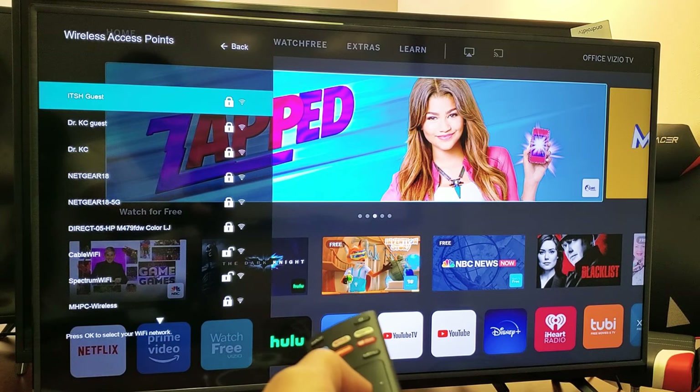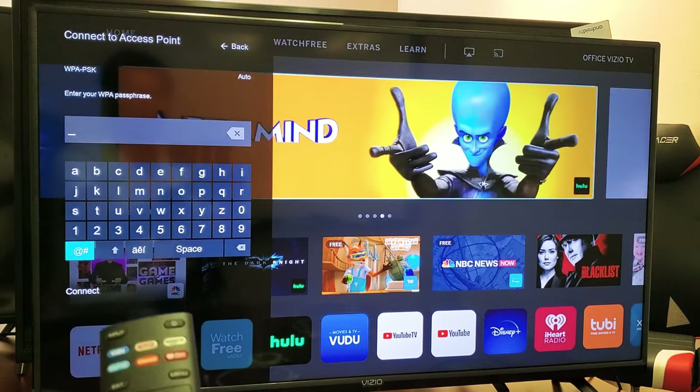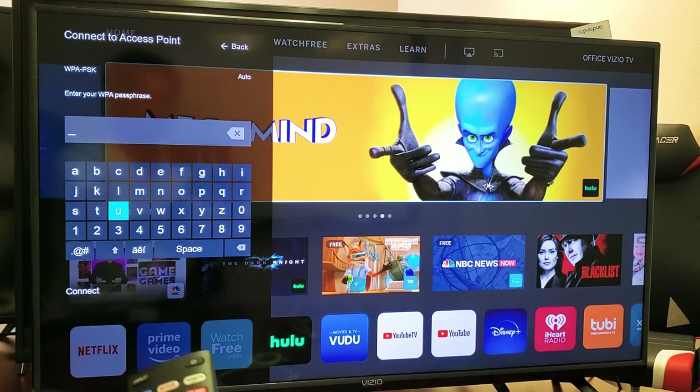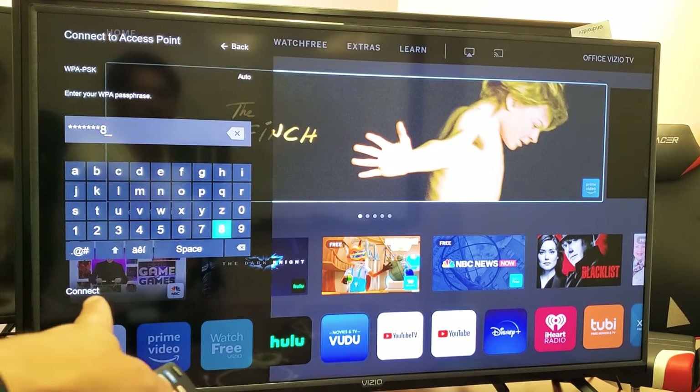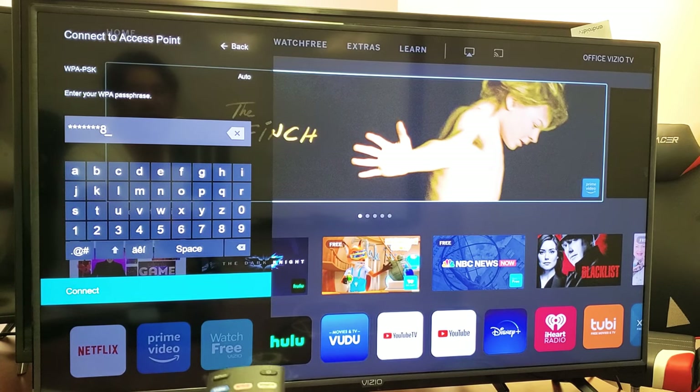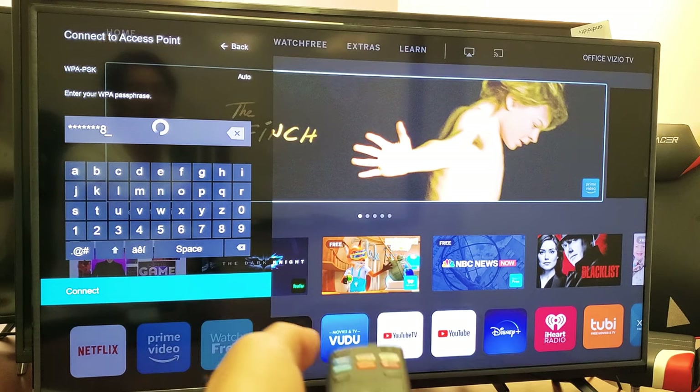So I'm going to highlight that, click on the enter button. And now let me go ahead and insert my password here. And once I put my password in, I want to go down to where it says connect. Hopefully that's the right password.